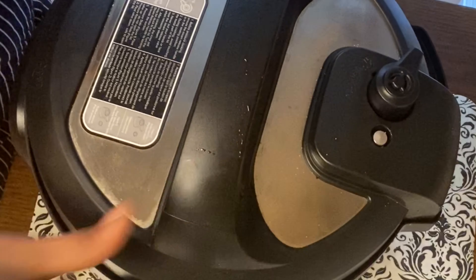The biryani is ready! We will plate it up. This is a lot of rice — it is a little spicy. Please try it and let me know in the comment box. Please do like, share, and subscribe to my channel. Thank you!